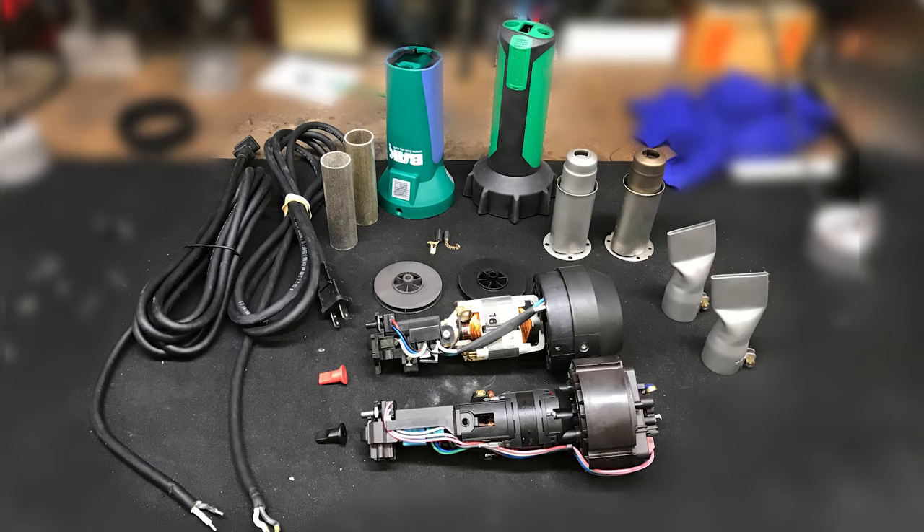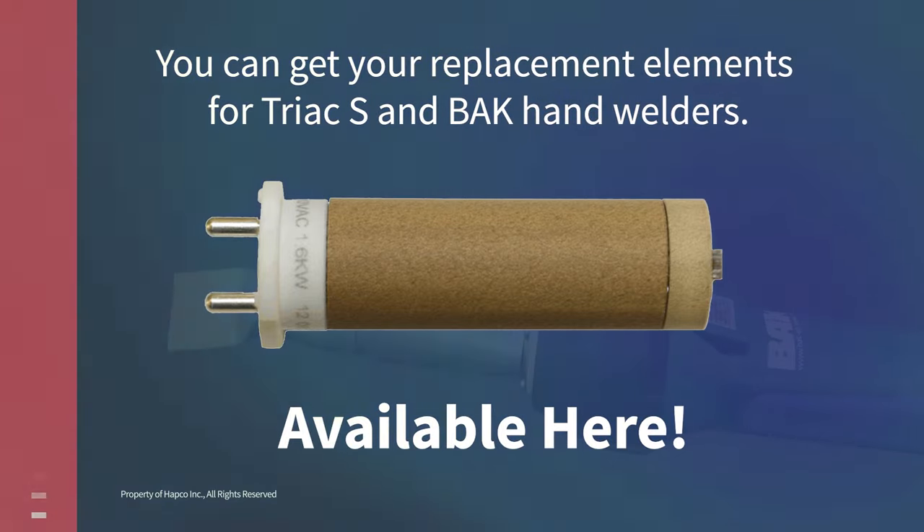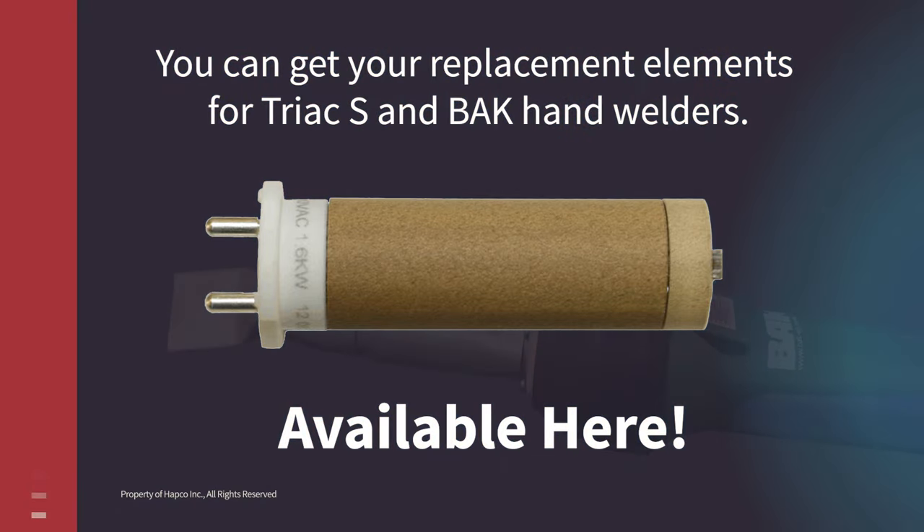BAK not only provides parts that are consistent over time, but they also provide parts and accessories that are completely interchangeable with some of our competitors too. You can take comfort in knowing that the heating element designed from 2008 is the same today and will work in your new BAK Rion hand welders as well as in your old ones.